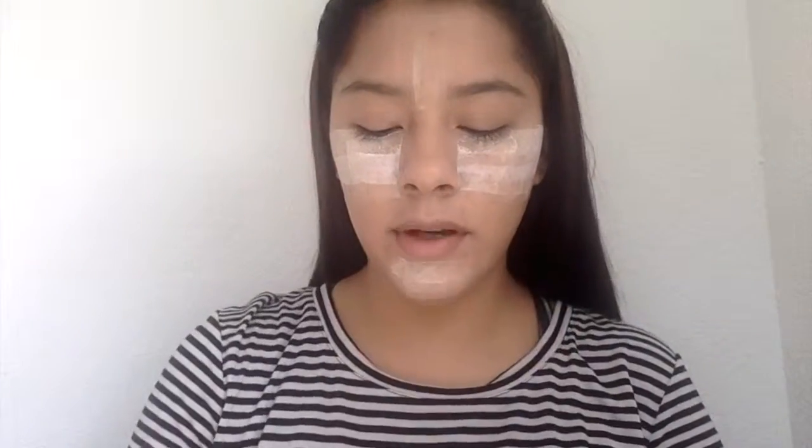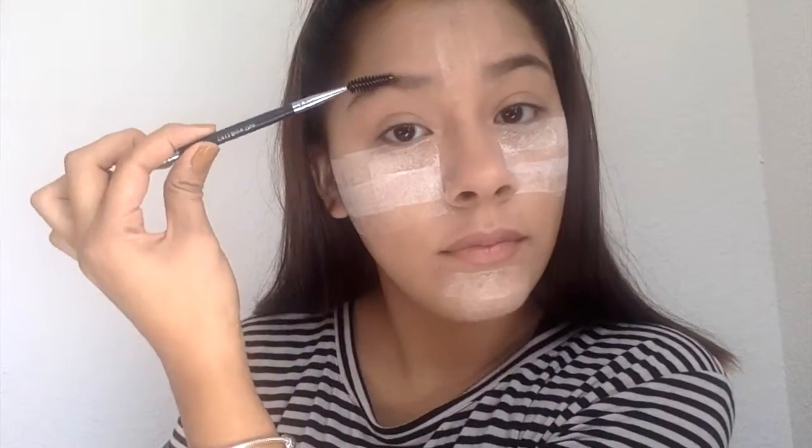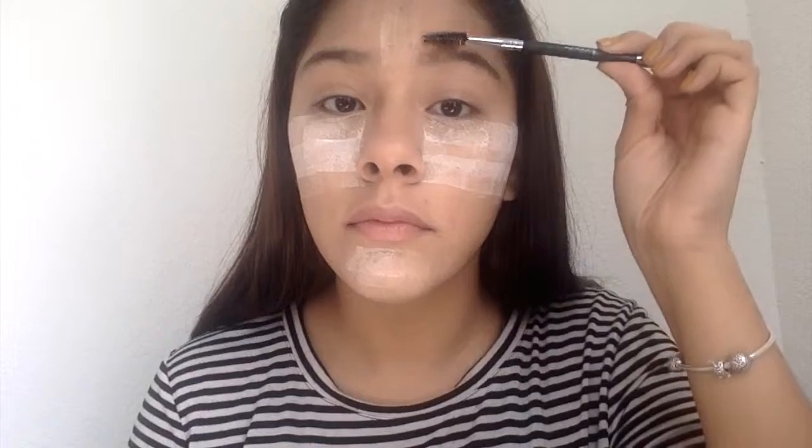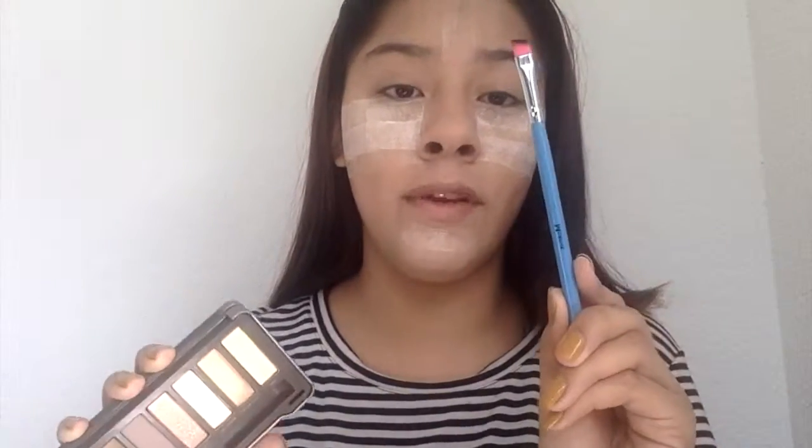Now we're going to let this bake and I'm going to move on to my eyebrows. First, I'm going to be using the Crown Brush Double Ended, and I'm going to be using this side to brush my eyebrows. Now that we're done brushing my eyebrows, I'm going to be using the Naked Palette with the color Blackout, and I'm going to be using my Morphe Angle Brush to shade my eyebrows in.